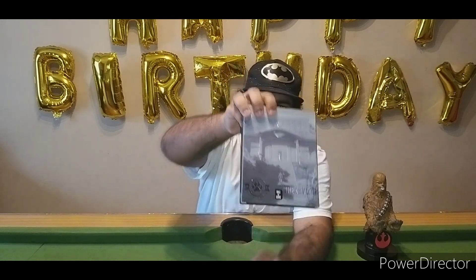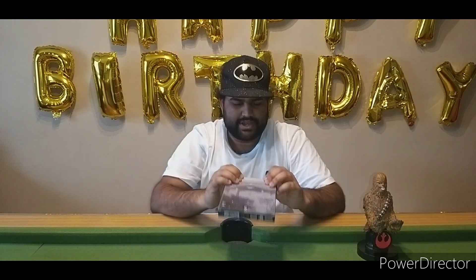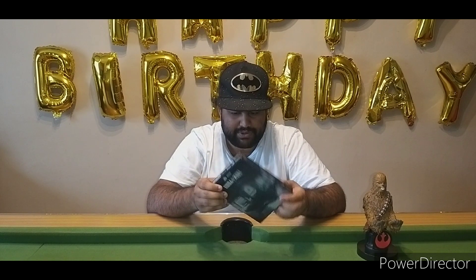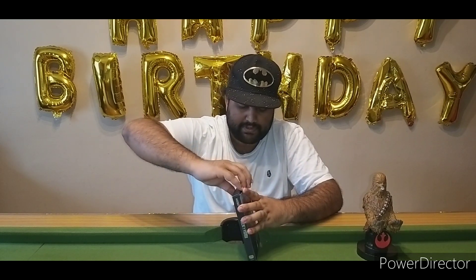If you look at the back, it says 1,882 out of 5,000 — so that is the copy we have. We're going to go ahead and open this; I need to figure out how to open it without destroying it.